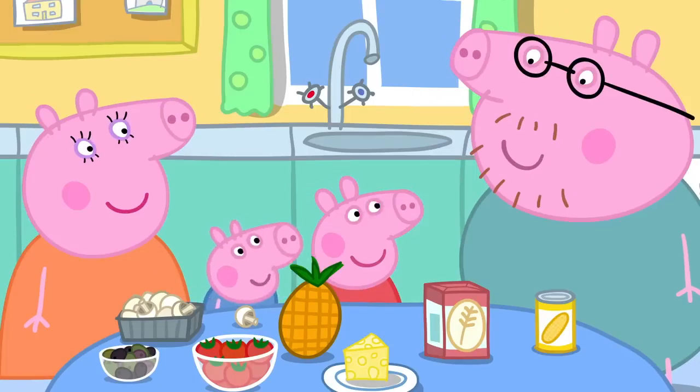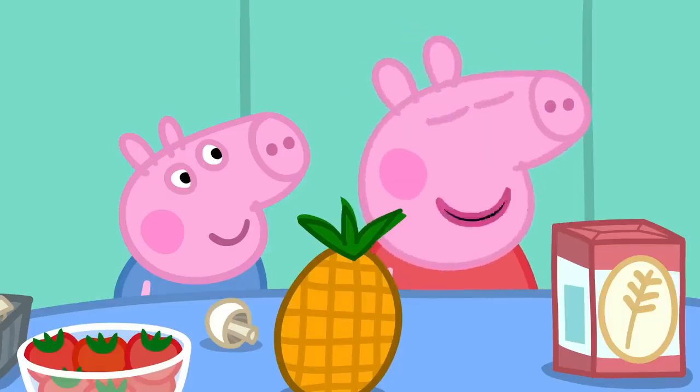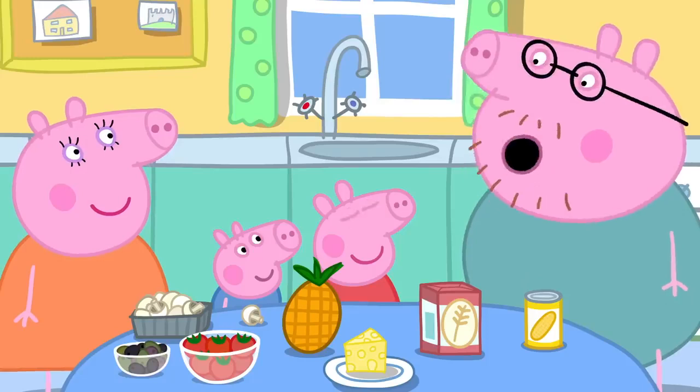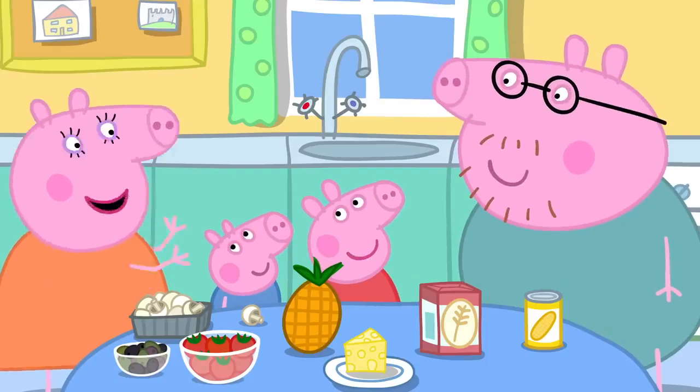It is actually not against the law to put pineapple on pizza. Daddy, can we make funny faces on top of the pizzas? Of course we can. But before we start cooking, we have to wash our hands.